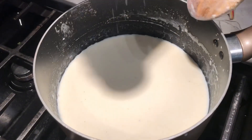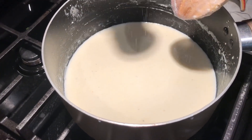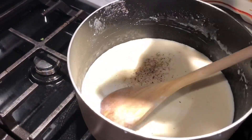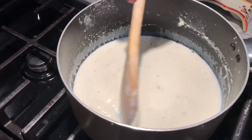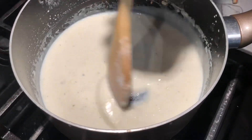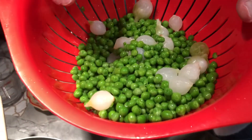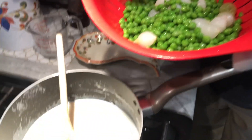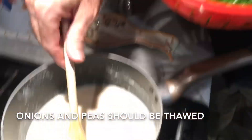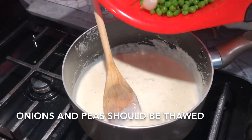We'll keep stirring this until the milk gets thickened, just salt and pepper to taste. We can see our sauce is beginning to thicken up a little bit. So now next, what I've got here is about 12 ounces of frozen green peas. I also got a bag of frozen pearl onions — I got about 20 onions, about maybe a quarter of the bag. So we're just going to pour that in.